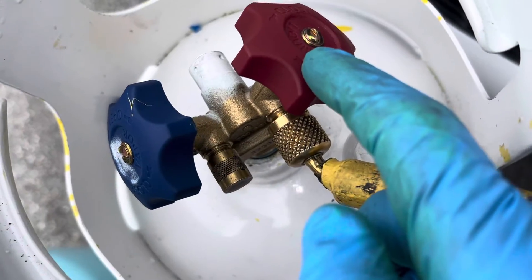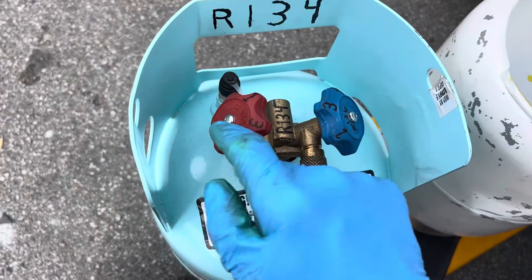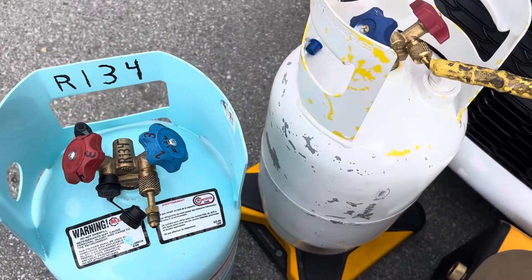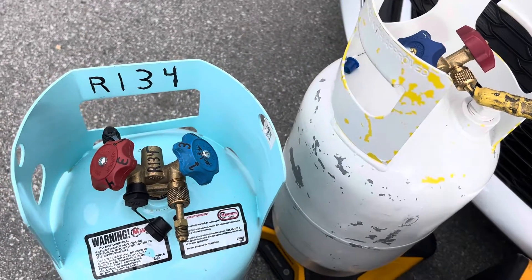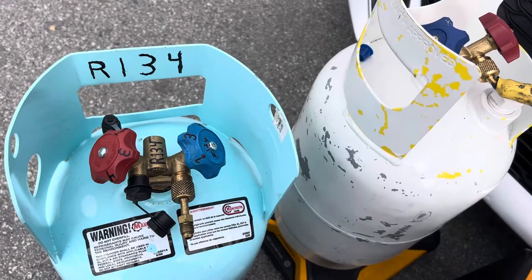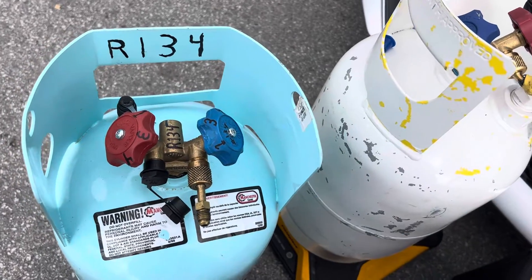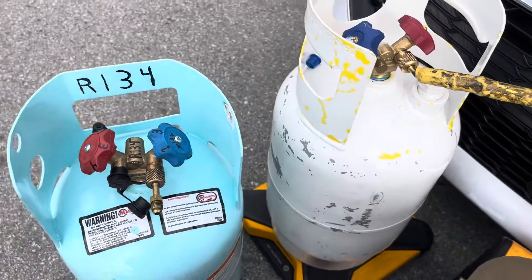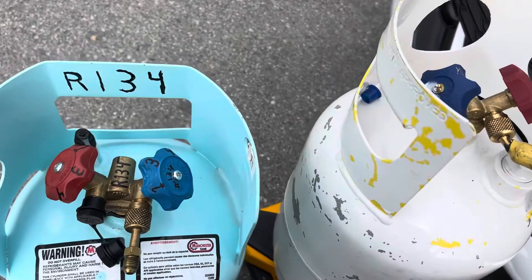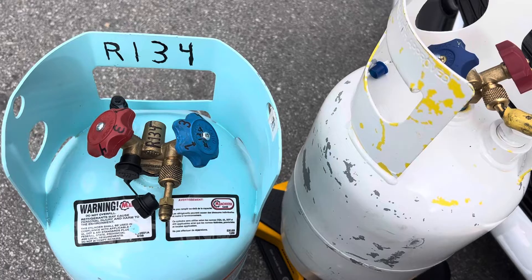Do not follow what the colors are — read the labels. There are many guys who have made mistakes, like thinking they're charging the low side with vapor, got a new tank, and were used to the old tank. They pumped liquid refrigerant right down onto the compressor and filled the system. Sending liquid into a compressor doesn't usually go over very well.